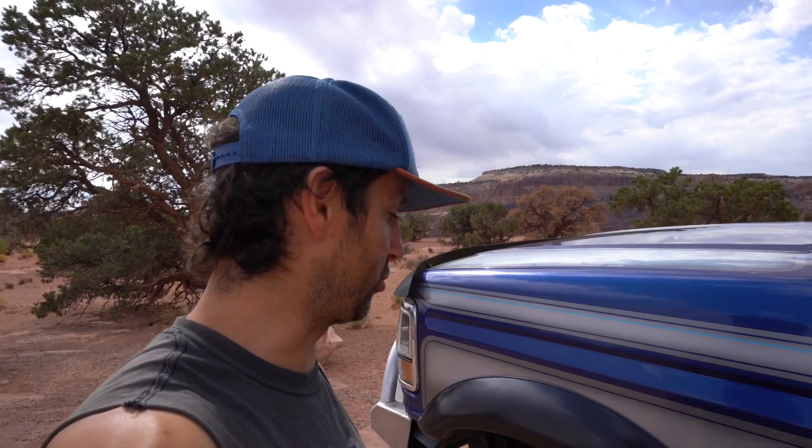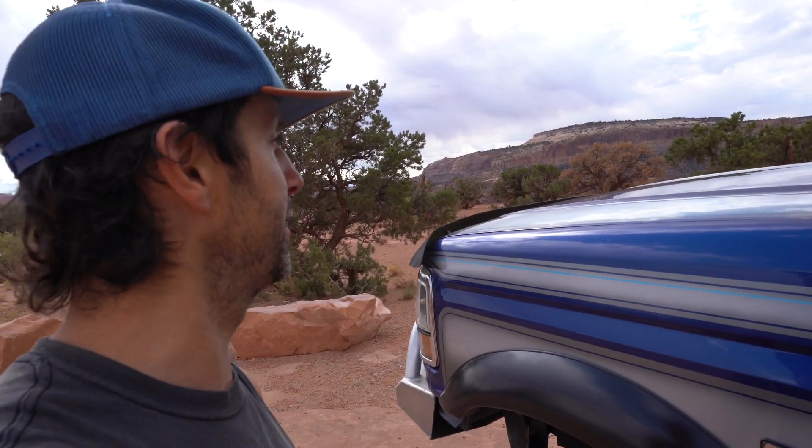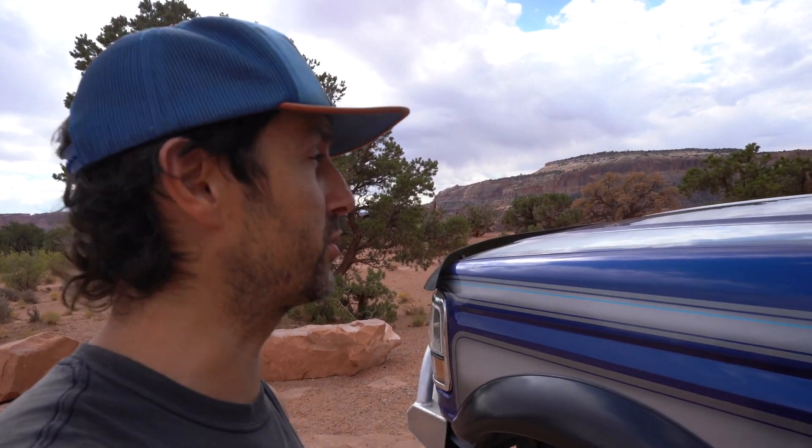I'm not going to do the whole White Rim Trail — I just have a day use permit. People actually book these campsites like six months in advance. So I'm just going to cruise out maybe halfway down the trail and show you guys the feel for it, what it looks like.